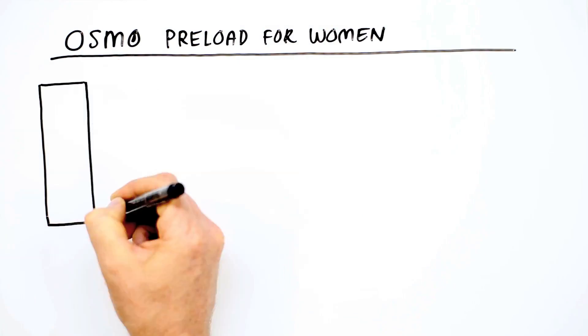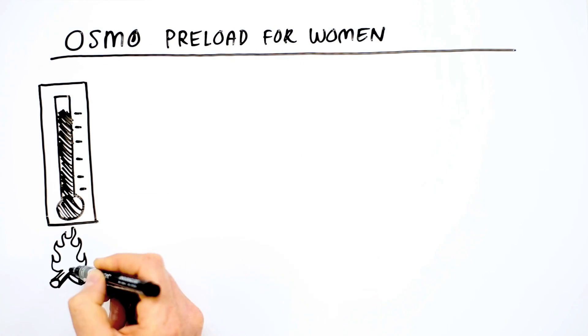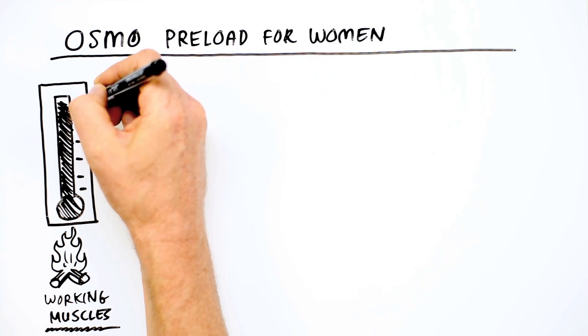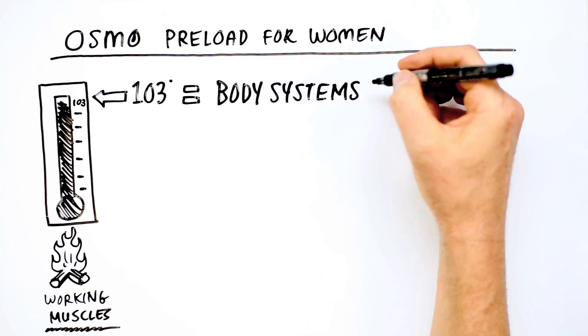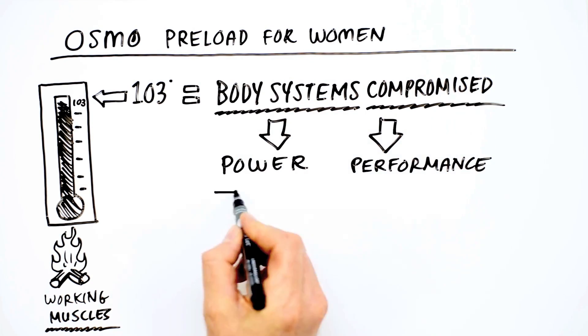During exercise, body temperature rises due to the heat produced from working muscles. When body temperature rises above 103 degrees Fahrenheit, many of the body systems are compromised, resulting in a precipitous drop in power and performance.